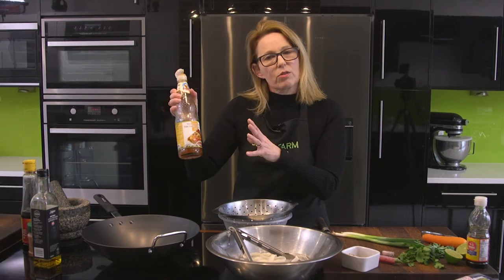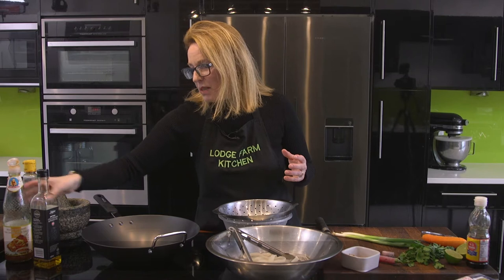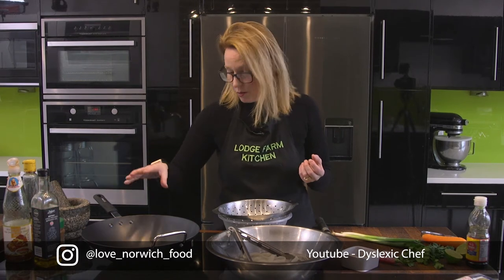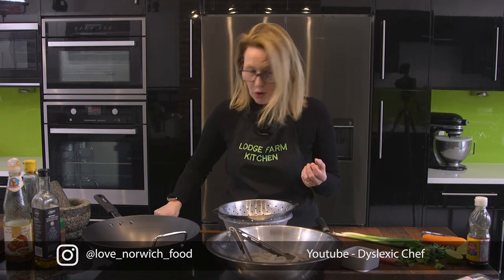I'm going to also use some Thai chili sauce because it's just delicious. I'm going to mix it up a little bit and put some paprika in — just normal paprika — and that's really, really tasty. It really lifts the flavour up. I'm going to use rapeseed oil to cook it with and get my wok hot.